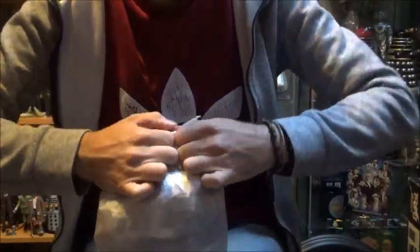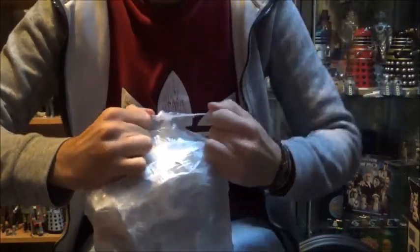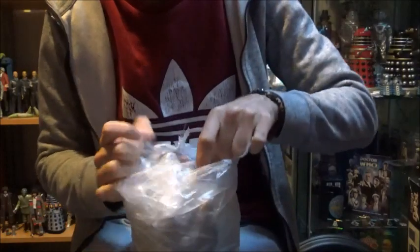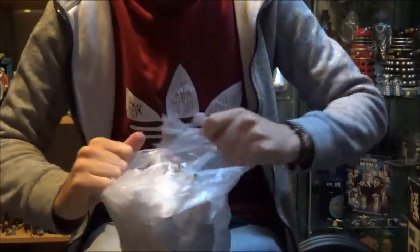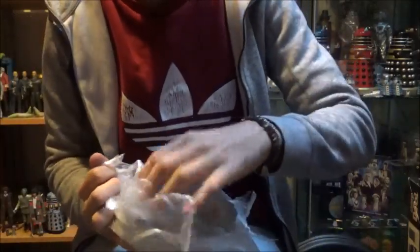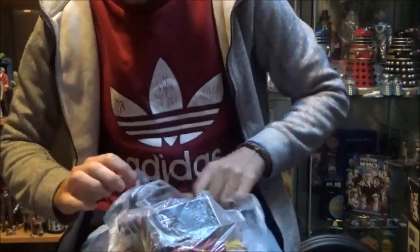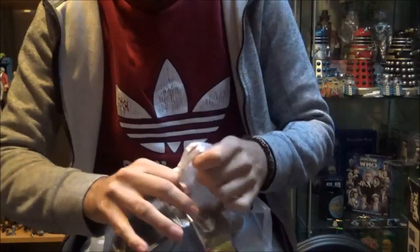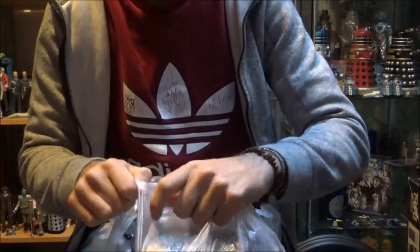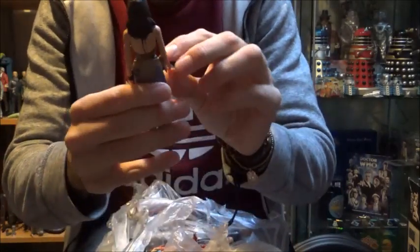Let's have a look at what else we've got in here - there's a big bag of goods. This is probably going to be the most exciting opening in this series because there's just so much in this package. He's bagged it all up individually - that's cool. Let's have a look and see if I can remember where everything came from and what sets they come from.